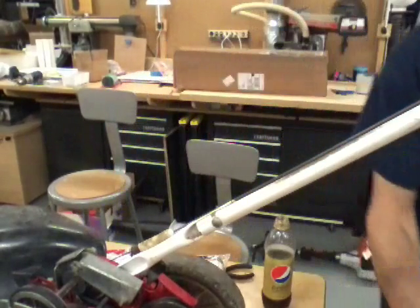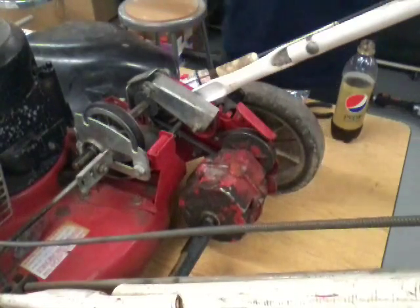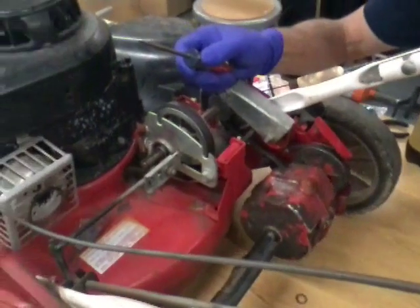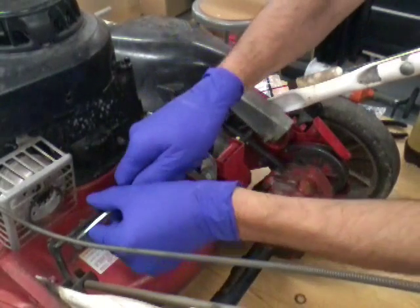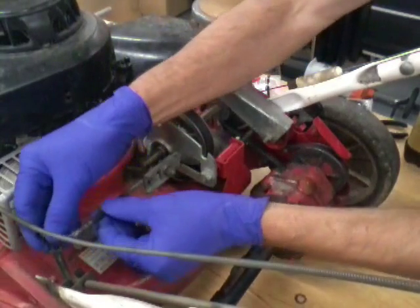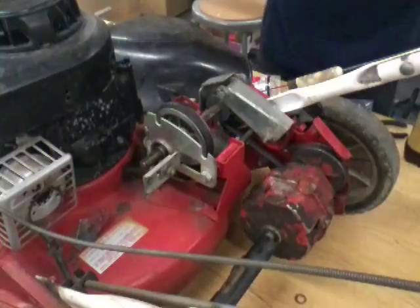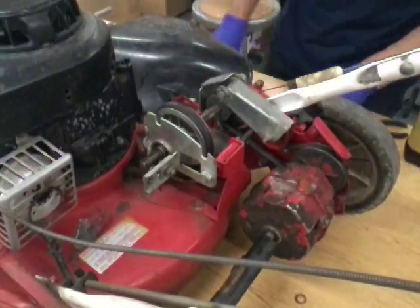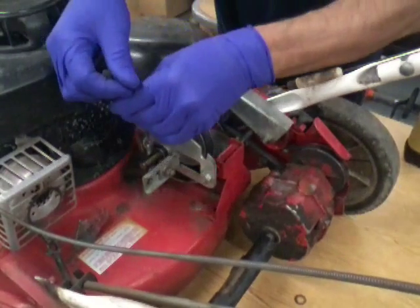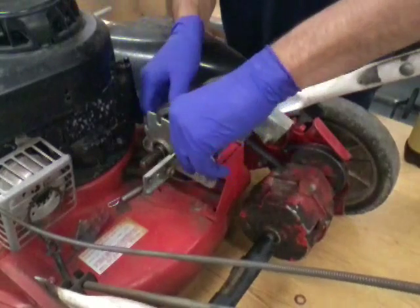First thing we want to do is get a screwdriver and snap this little clip off. There's a little clip right here that holds this rod on — we're gonna snap this up. That allows this rod to come out, and if you lift it up it'll slide right out of the bracket. Then with some needle nose pliers, we're gonna pull this spring off — this is your clutch spring that gives you your traction.